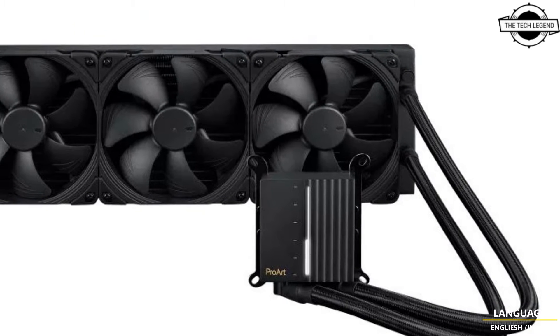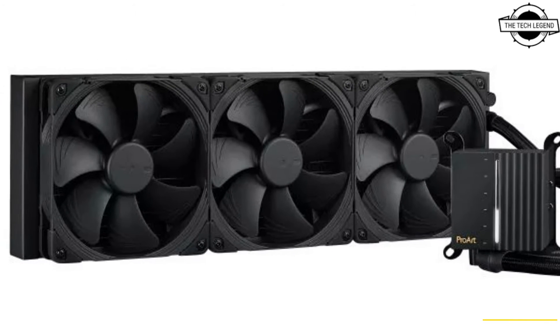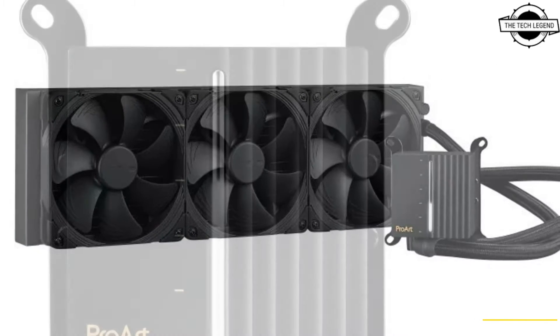Hello Friends, welcome to the Tech Listen Channel. Today I will talk about the Asus ProArt LC 420 CPU AIO Cooler.